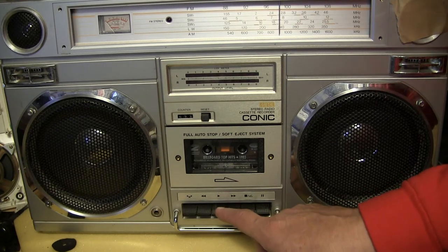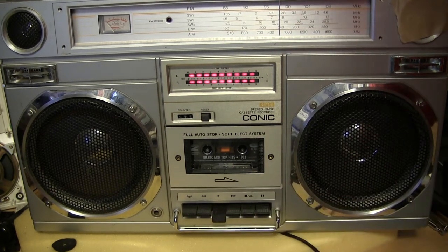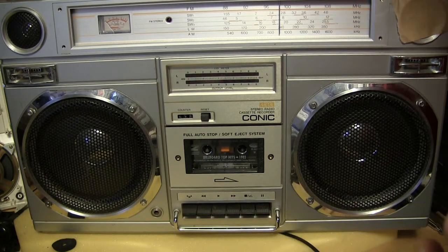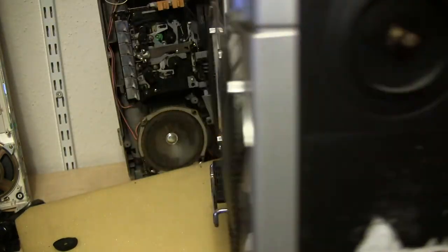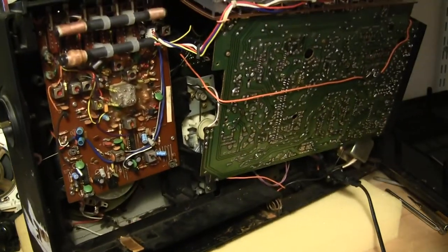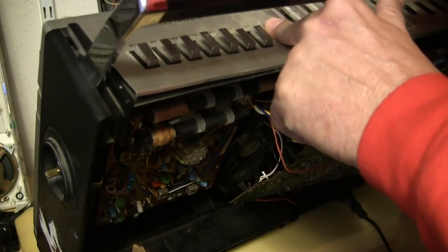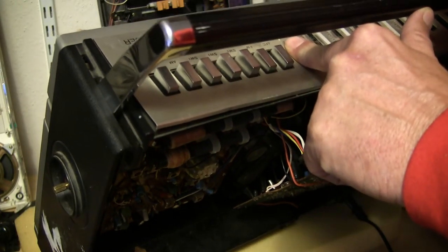For the Facebook people, real quick — let me flip it around and show you that I've got this thing actually open. I've replaced the belt in here. Let me turn the radio off and just see if I can get it to play the cassette again. Here we go.